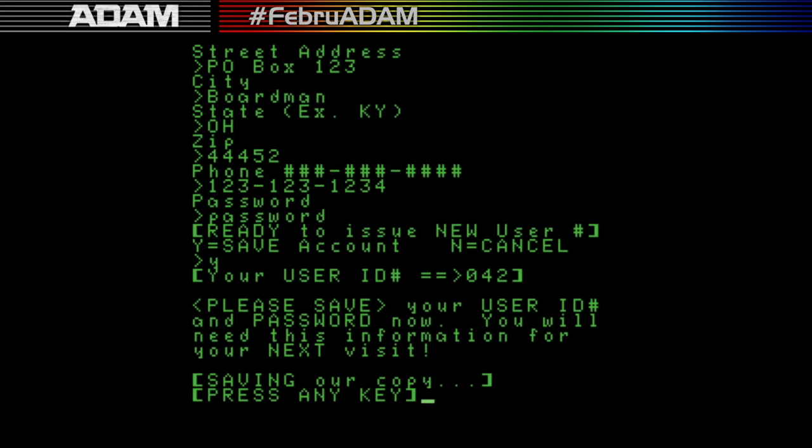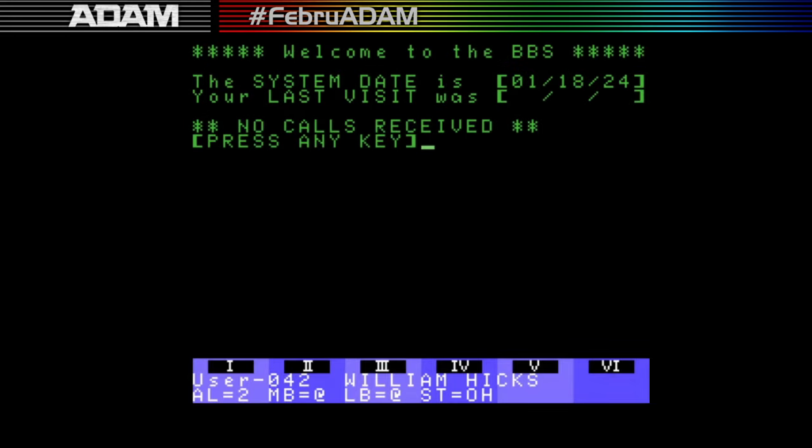I'm going to save that account. My user number is 42 — I have to remember that because from now on when logging in I'll use 42 as my user number. It's kind of interesting that 42 is the answer to life, the universe, and everything.